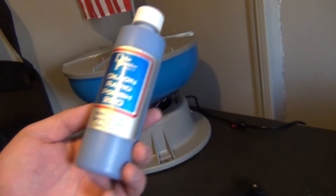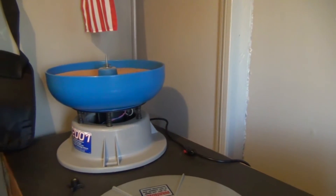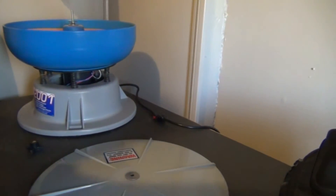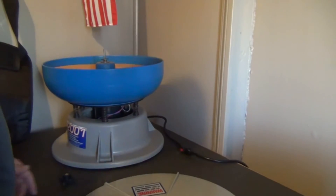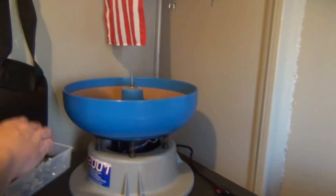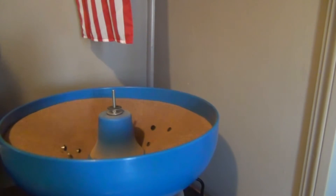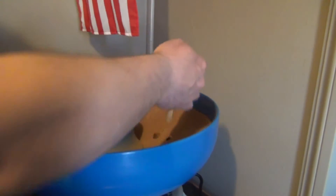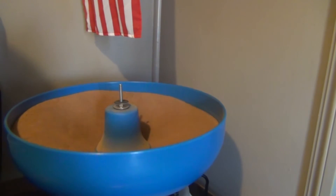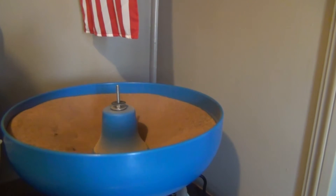Now we're gonna throw in some brass and let it run for two to three hours, then come back and see what happens. This is some .40 caliber brass — it's kind of dirty. We're gonna turn this on and dump them in slowly. I've heard of people using Nu Finish car wax and other types of polishes to shine the brass up, but I decided to go with the Dillon Rapid Polish.